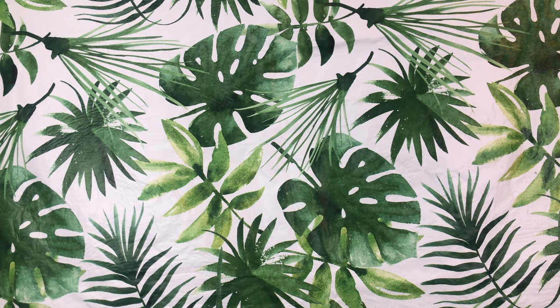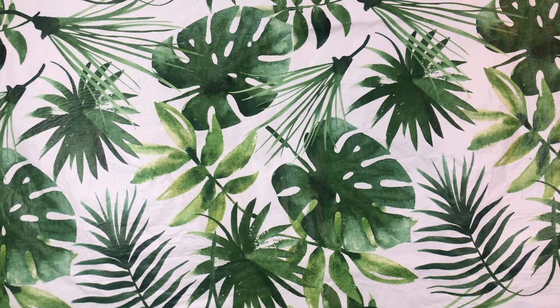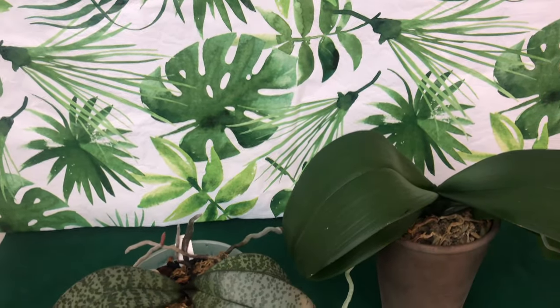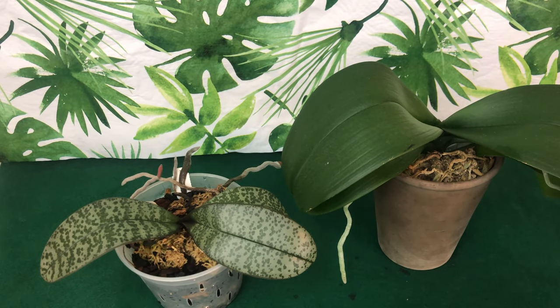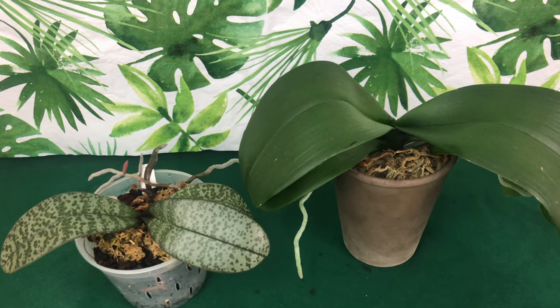Welcome one and welcome all to the People's Channel, Orchids for Dummies. This is Phal Pal Daryl speaking, and in today's video I will be updating all of you guys on all of my phalaenopsis orchids growing indoors. Stay tuned.